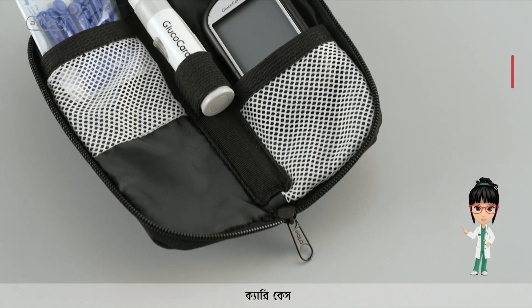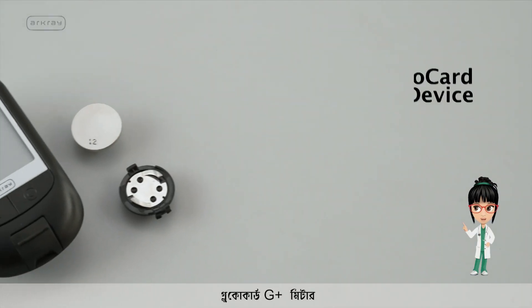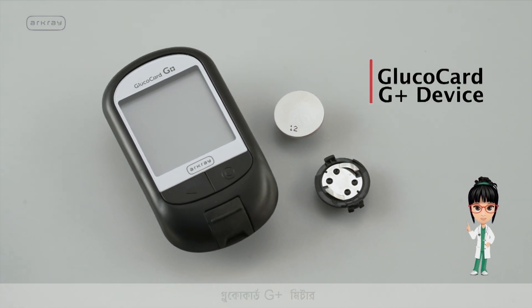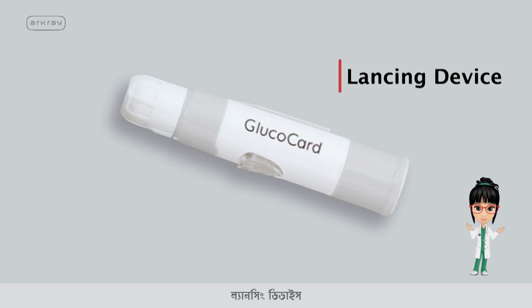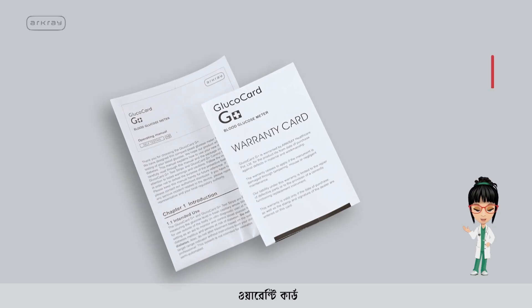The new Glucocard G Plus Blood Glucose Meter box contains an attractive carry case, the R-Cray Glucocard G Plus meter, Glucocard test strips, a lancing device, lancets, and a warranty card.